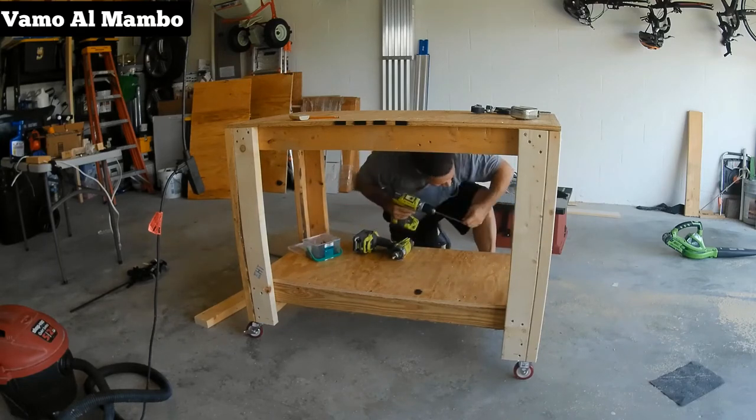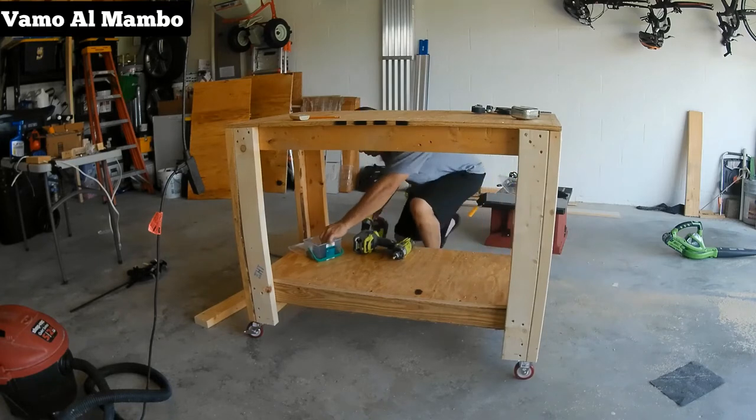Como estos paneles son de media pulgada, estoy usando tornillos de una pulgada.